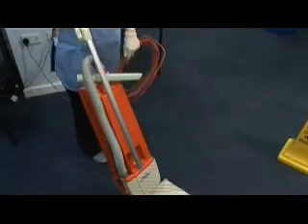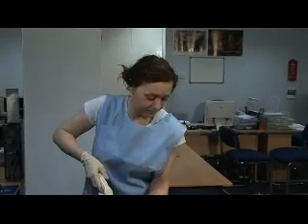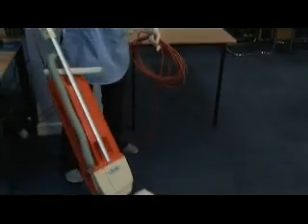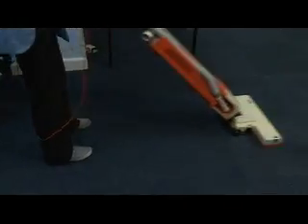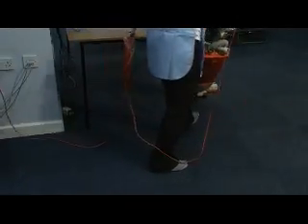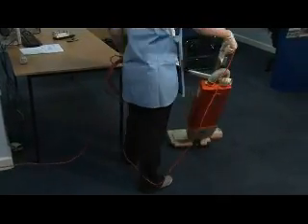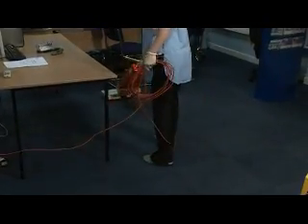Begin from the sides and work along. Use the attachments to go around the skirting boards. Go ahead. Look there, you can use the...